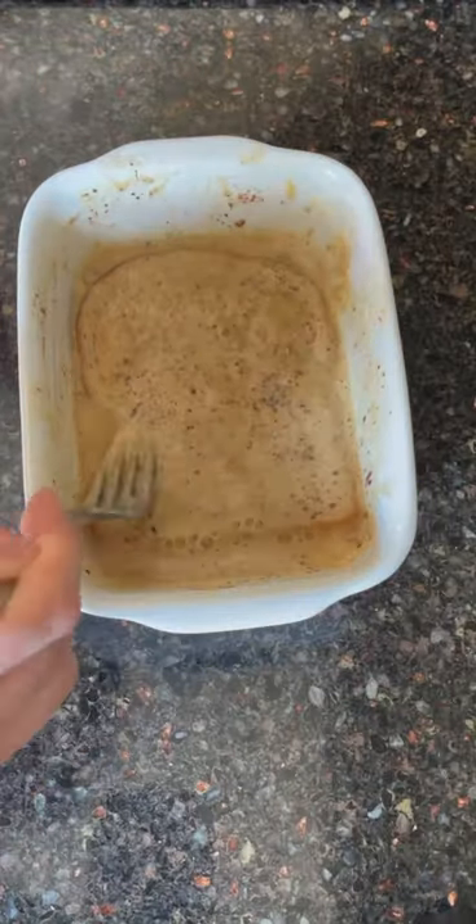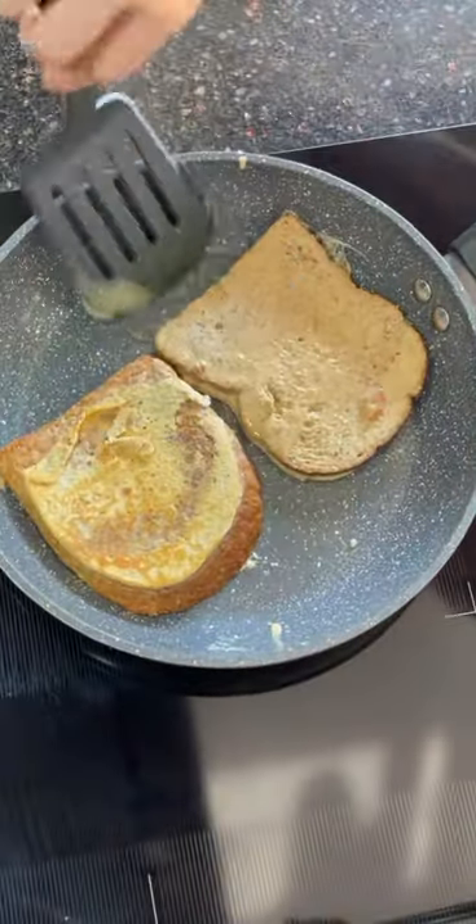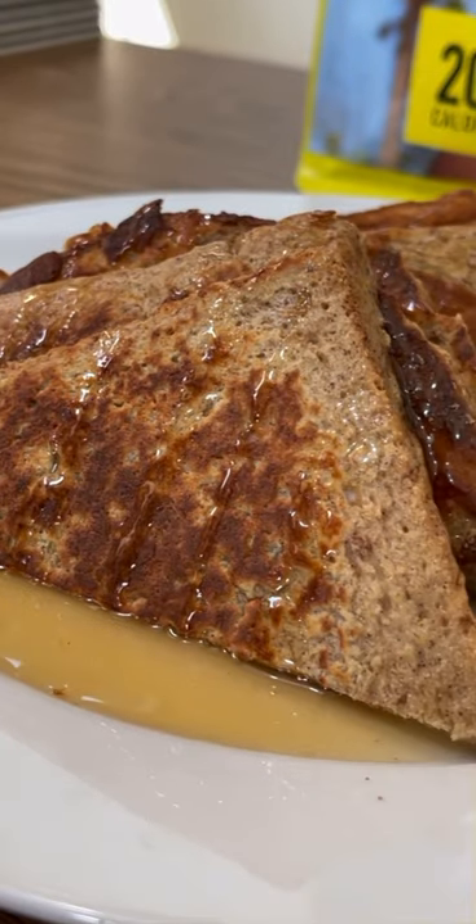Fry the bread off in a hot pan until it's nice and toasted. Add your toppings and enjoy. Make sure you like and follow for more.